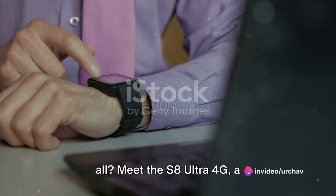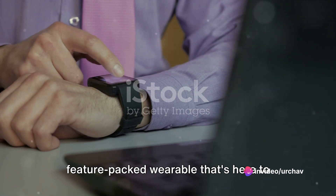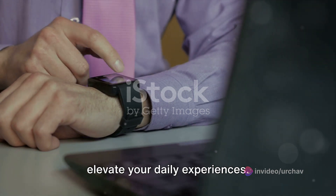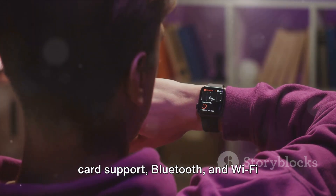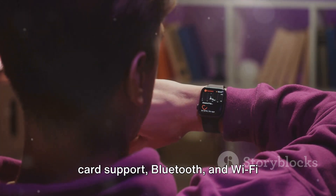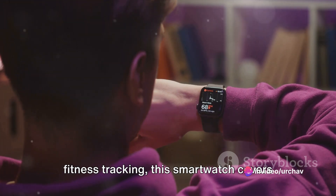Looking for a smartwatch that can do it all? Meet the S8 Ultra 4G, a feature-packed wearable that's here to elevate your daily experiences. From standalone operation with 4G LTE SIM card support, Bluetooth and Wi-Fi connectivity, to comprehensive health and fitness tracking, this smartwatch covers it all.